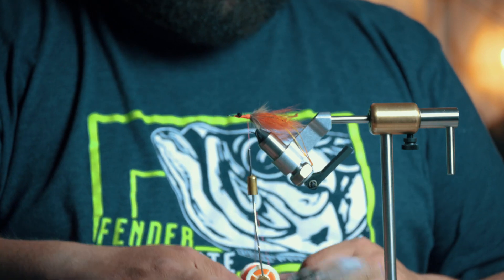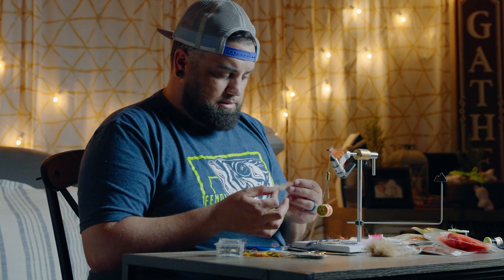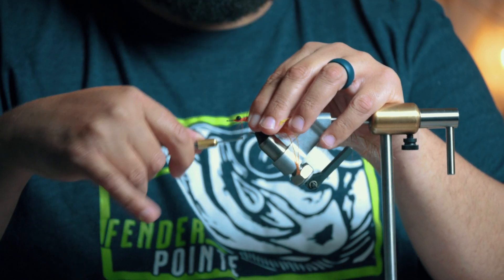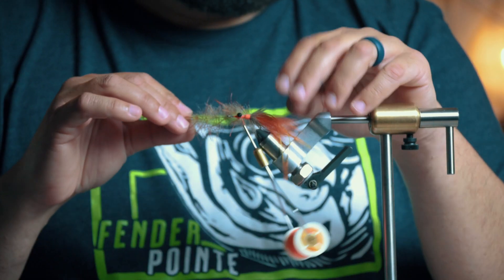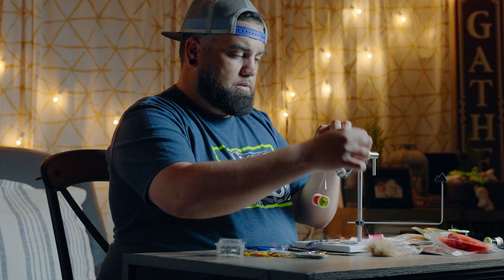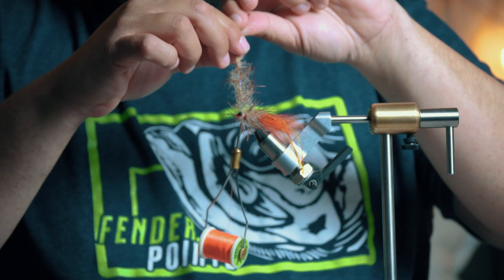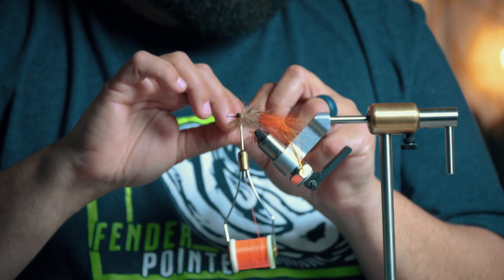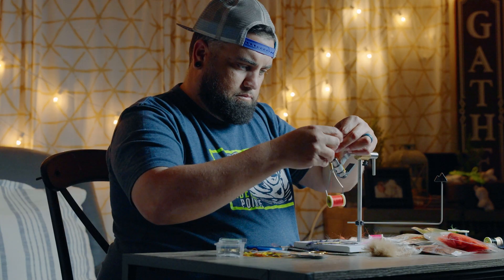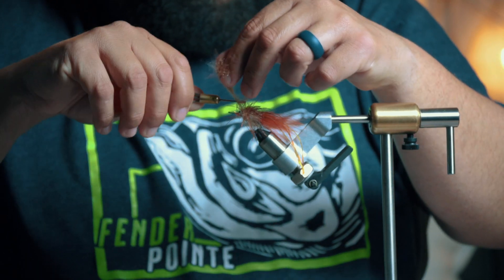Now we get a tan and brown EP tarantula brush — this is a one-inch EP tarantula brush, tan with little brown legs in it. You're going to want to start this up. Normally I would use a little bit more of this stuff and push it further back to create that collar, but since I went with the hackle collar on this one you don't need as many turns. Keep pushing it back as you wind it on.